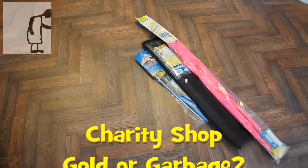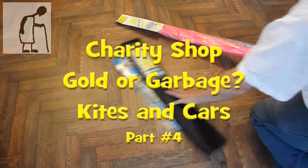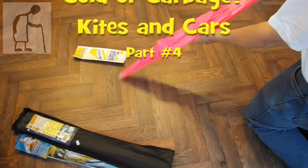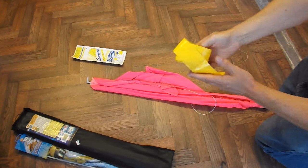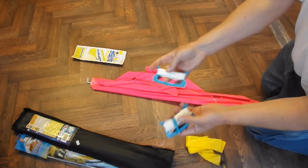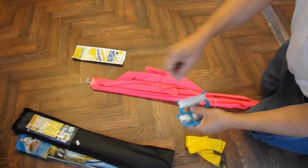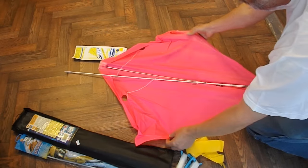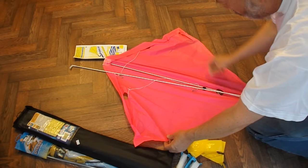We'll do the big pink one first. So we've got a tail, two sets of lines, or two lines. That looks fairly straightforward.